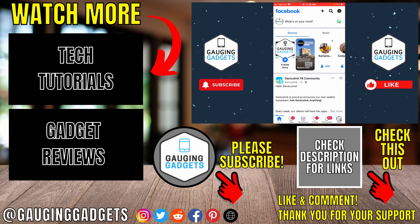That's how you log out of Facebook on an iPhone or Android phone. If you have any questions about this, leave a comment below and I'll get back to you as soon as I can. If you'd like to see more Facebook tips and tutorials, check the links in the description. If this video helped you, give it a thumbs up and please consider subscribing to my channel, Gauging Gadgets, for more gadget reviews and tech tutorials. Thank you so much for watching.